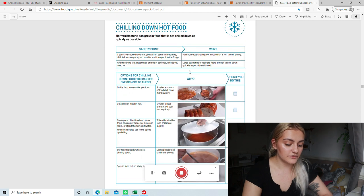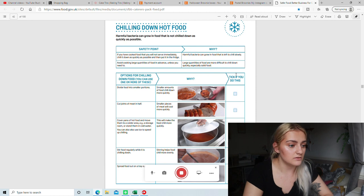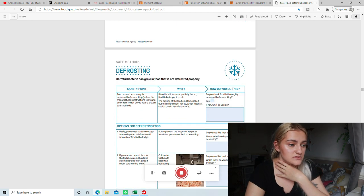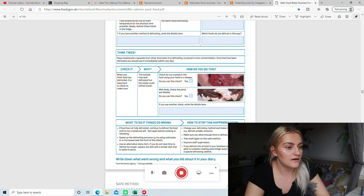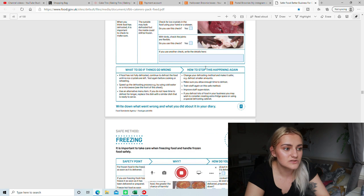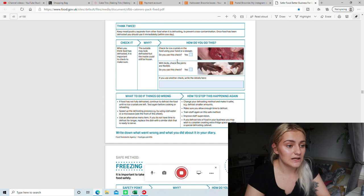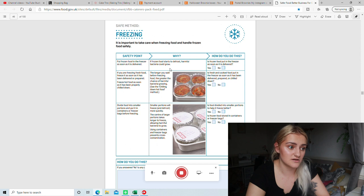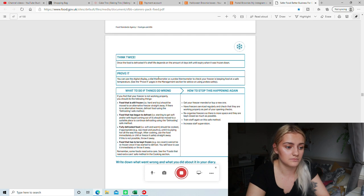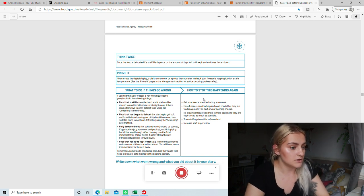Chilling down hot food isn't relevant to me — that's more for meats. Defrosting also wasn't relevant to me, nor was freezing foods. I don't freeze any cakes — some people do, I prefer not to. So I haven't filled those out. Obviously if I decide to start freezing cakes, then I might fill them out.